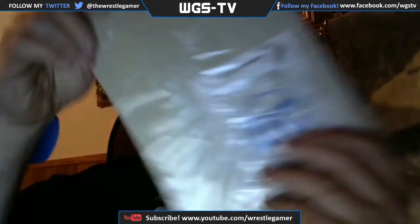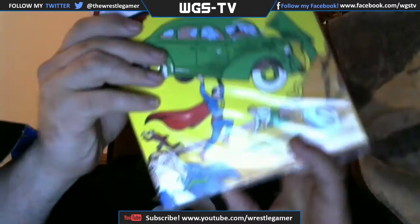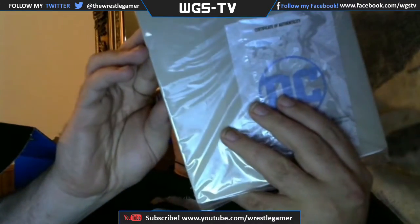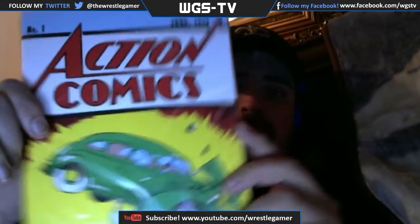There's a comic book in here — Action Comics. Remember when? From June 1938, I think. I'm going to research more about this, but that was also in there.